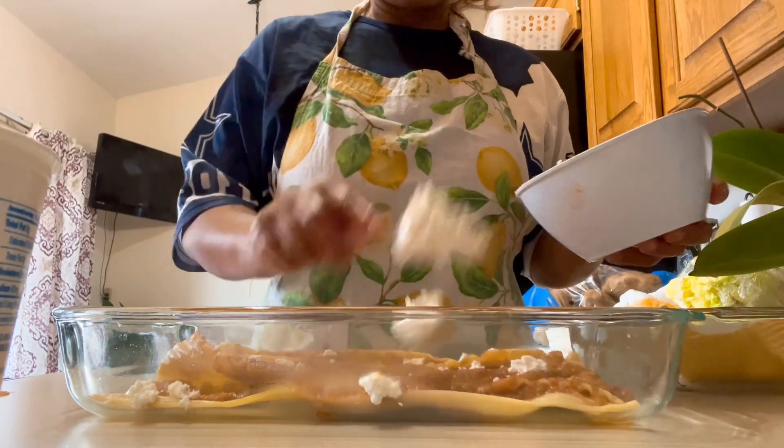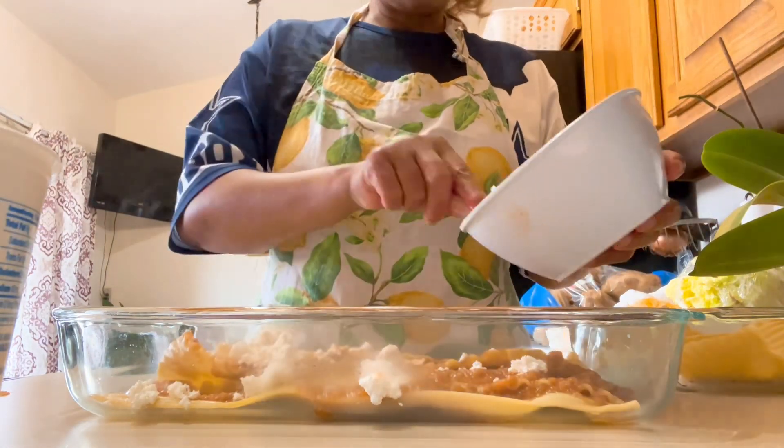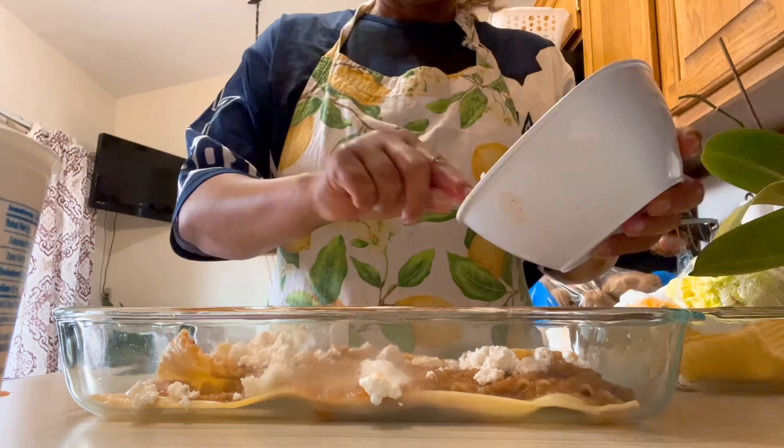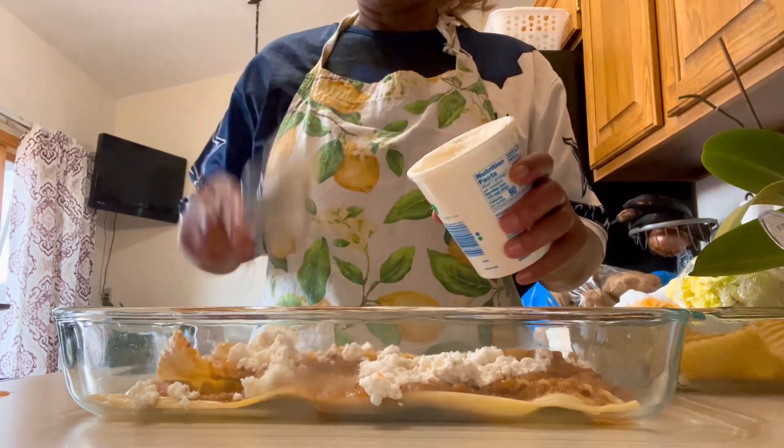My two percent milk was about to expire, so I decided to make some cheese so I can add it to my cheese lasagna. Next we're going to add our ricotta cheese.